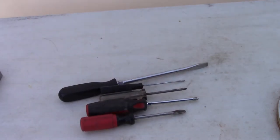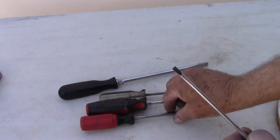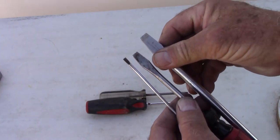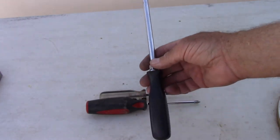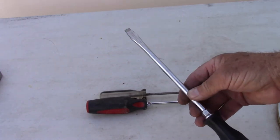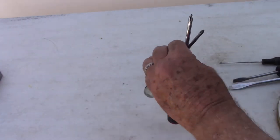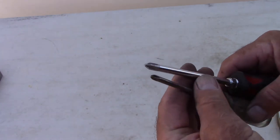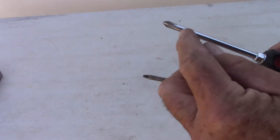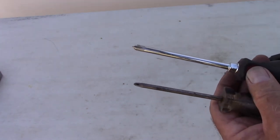Some basic screwdrivers - these are all different. There are flat bladed screwdrivers and I carry three different sizes. This big one doubles as a pry bar sometimes, or just to wiggle things out - it's kind of multi-purpose. And I carry two different size Phillips head screwdrivers - that's the name of the one with the cross point on it. I carry the medium size and the regular size. There's a smaller and a bigger one but I don't usually find a use for them on my car.